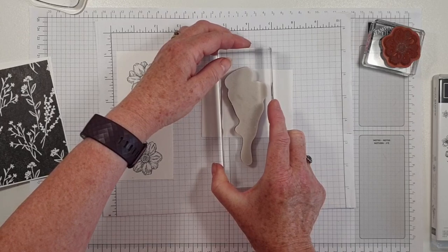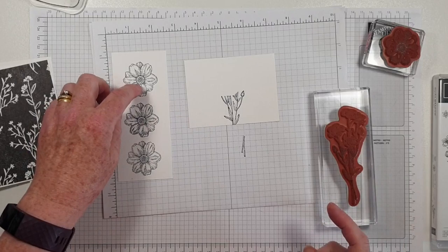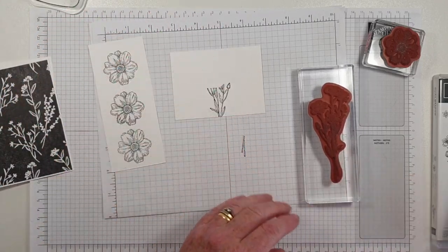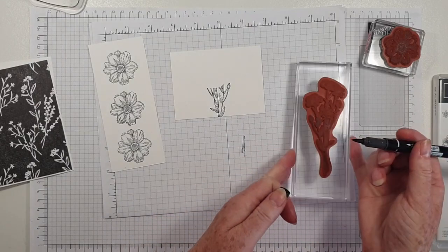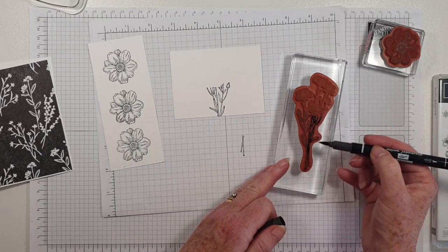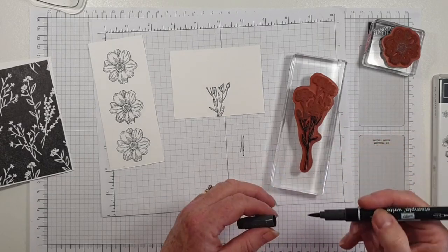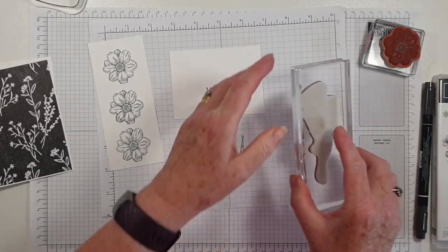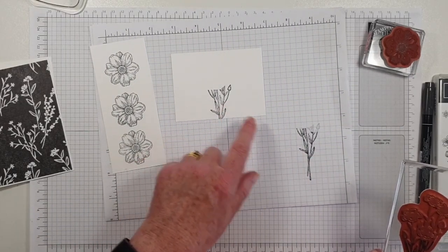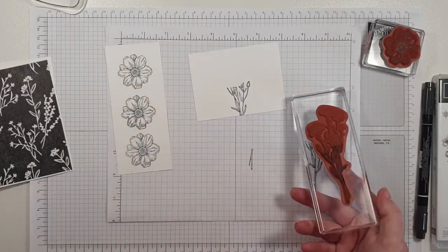I'm going to have that one in the centre, and we're going to be fussy cutting these out and sticking them on. Or we can use our Stampin' Write markers. I'm going to show you on the grid paper and then use the Memento again — so you can do either. It's a little bit darker, so I'm just going to clean that off.